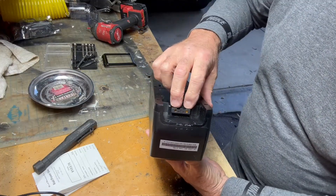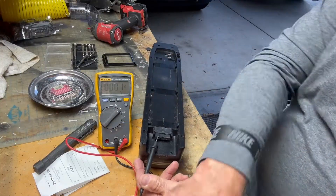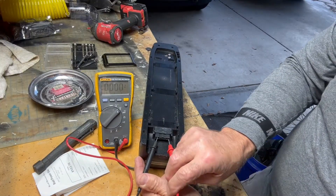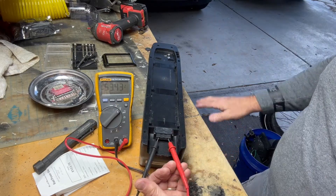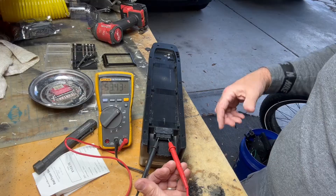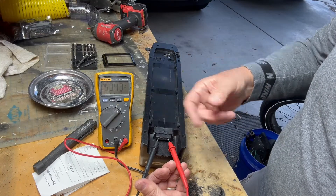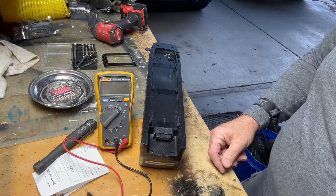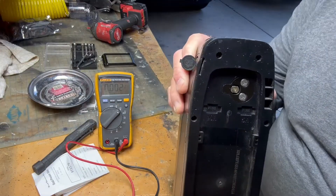All right guys, if you suspect the battery you can check this plug here with your multimeter. It doesn't matter which hole you put it in - I'm showing 53 volts. If your battery's not taking a charge or you're not showing anything on your multimeter, it could be the fuses inside. You have a 40-amp and a 5-amp fuse.